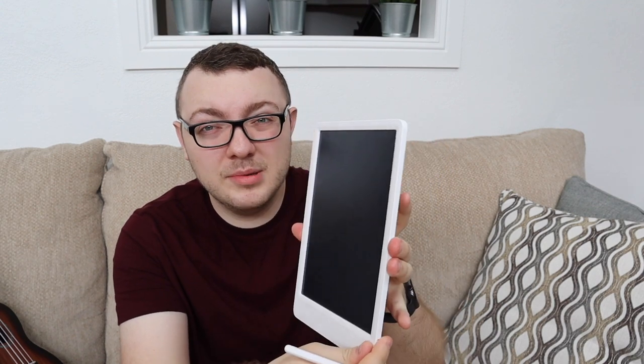To start off, this looks really sleek, minimal, and modern — in fact, you might even mistake it for an Apple product, it looks so good. It's a thin, very very thin white tablet that offers pen pressure sensitivity when you're writing.